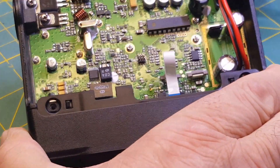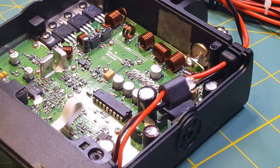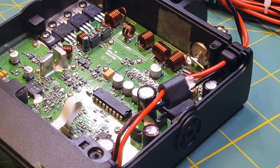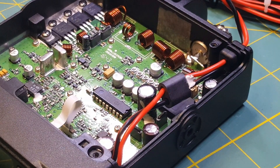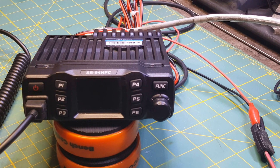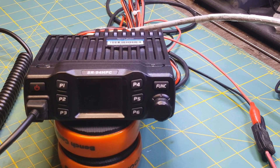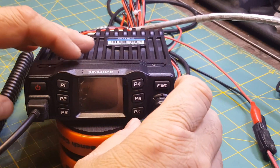Okay, the wire's been cut. Now what we're going to do is hook the radio up, and we have to go in and change our band — I'll show you how to do that in just a minute. Let me get the radio hooked up and I'll be right back. Okay, we're back. We've got the radio hooked up and our microphone attached. Now, what we've got to do is press the Function and P6 at the same time.